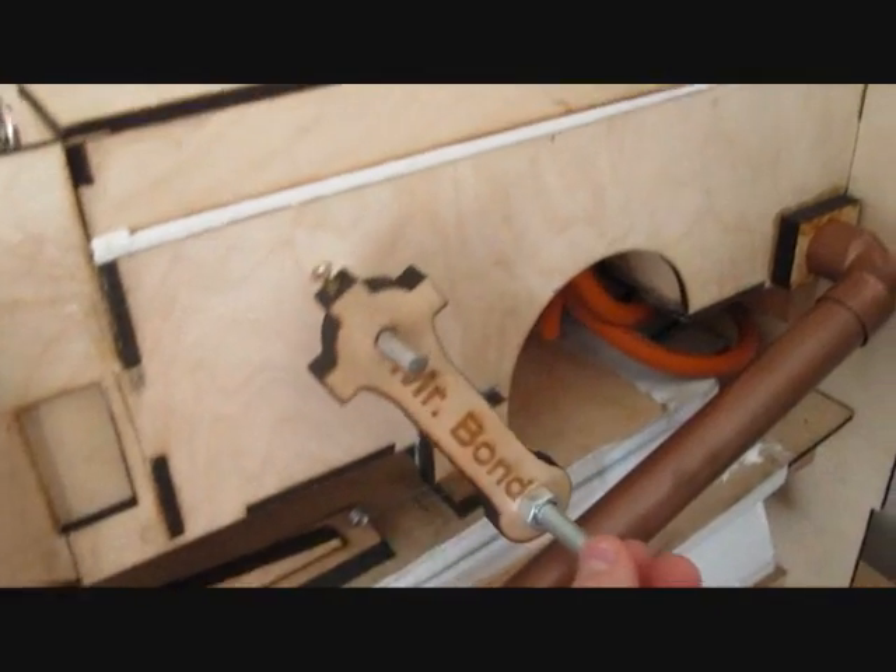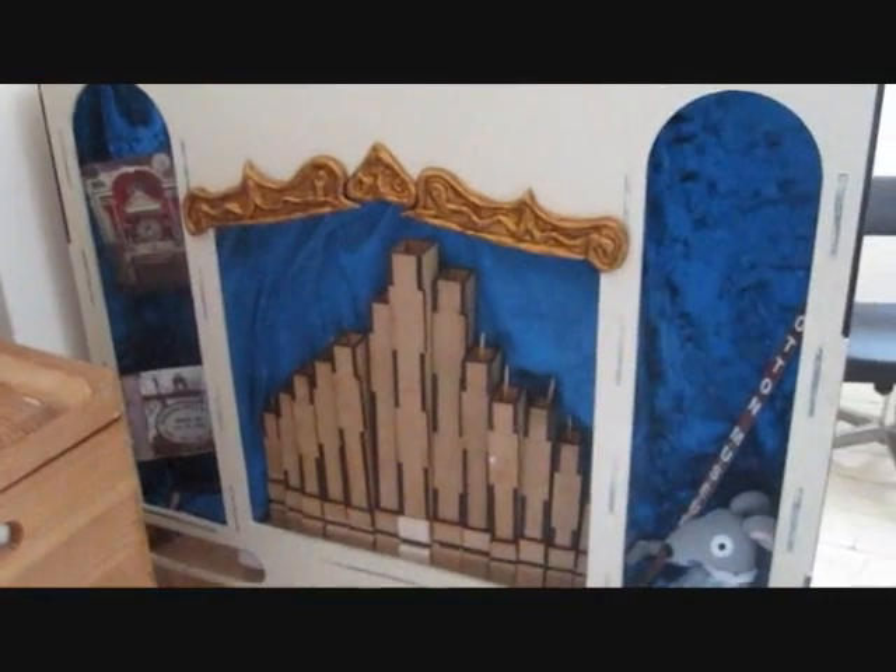Here's the all-important winding handle. The music is found in the pressure box, which goes over a tracker bar. Underneath, around the front, you can see the front of the organ.